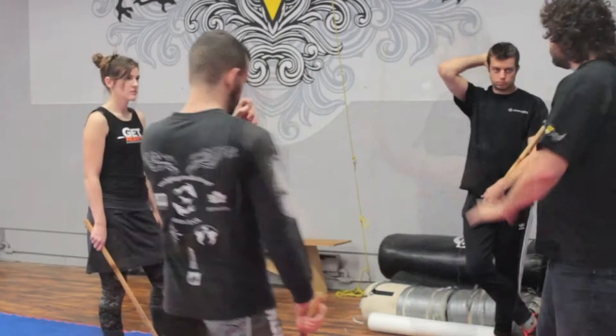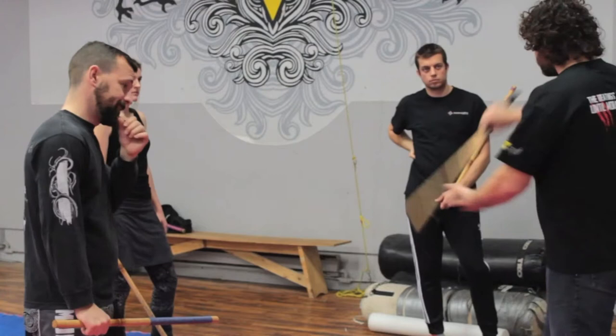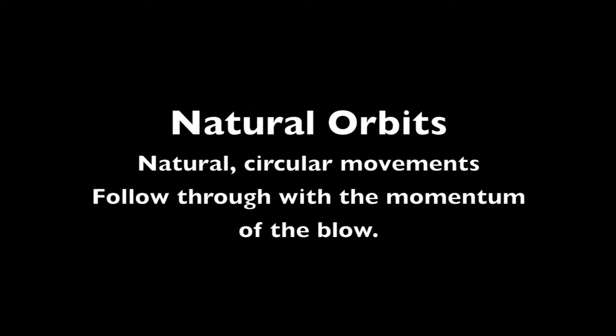So if I come in here — boom, bam! I'm going to hit him here, take out the knees, take out the head. Natural orbits. And what I would do is just tell the person to keep swinging heavier and heavier sticks until it was easy to swing.